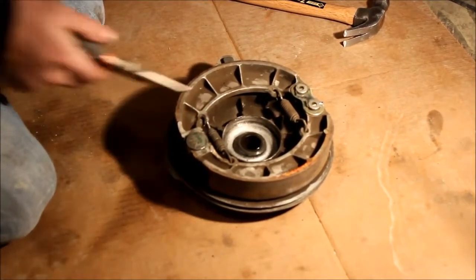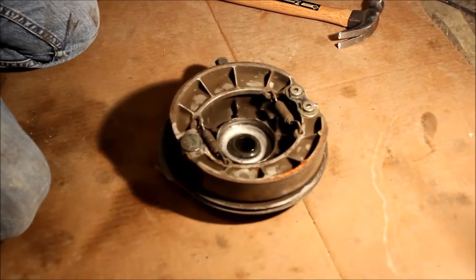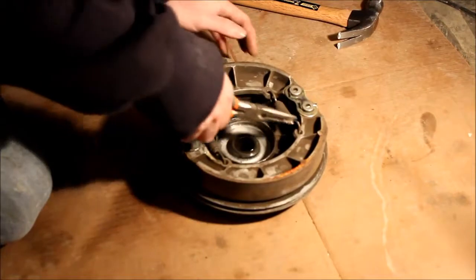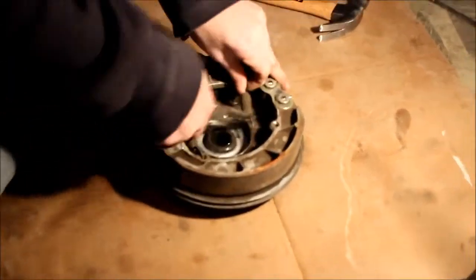Now what we need to do is get these two springs out. They're under a lot of tension, but hopefully we'll be able to just get them out with a pair of pliers and maybe a screwdriver. We'll go ahead and remove them. There we go — that's the first one.